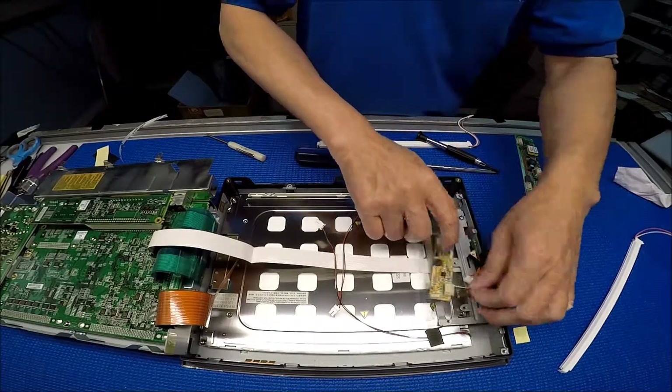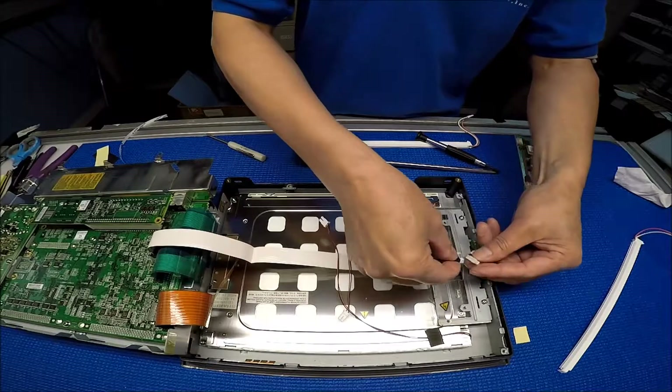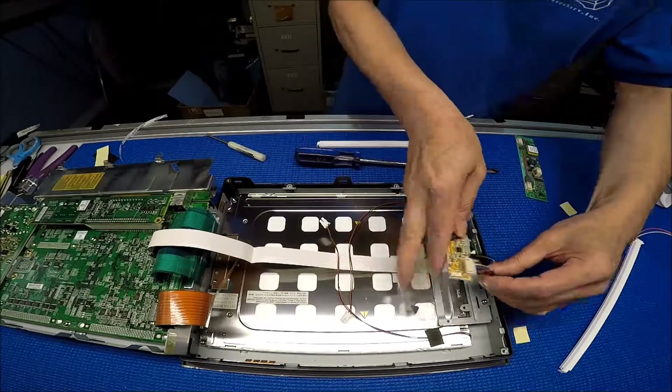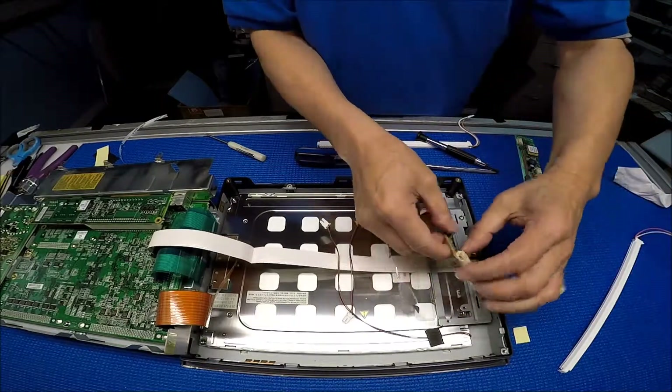Now we need to mount the inverter. There's no soldering — the wire adapter exactly matches this one. We put it back here and I'm going to try to mount it right here.